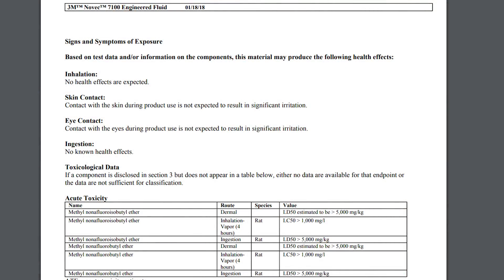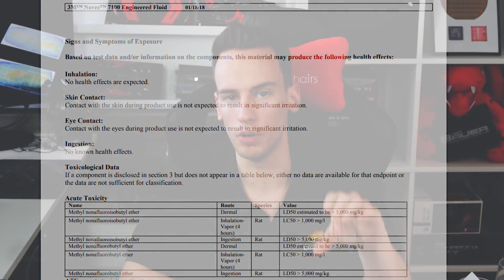One of the most asked questions was how dangerous is this fluid and what happens if you swallow it or inhale the gas. To find out more we can check the safety data sheet of 3M Novec. Going to chapter 11, the toxicological information: inhalation — no health effects expected; skin contact — not expected to result in significant irritation; eye contact — not expected to result in significant irritation; ingestion — no known health effects. These details already show that this fluid is really not dangerous at all.